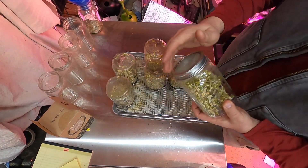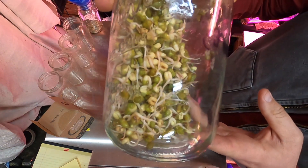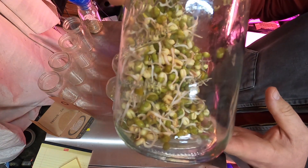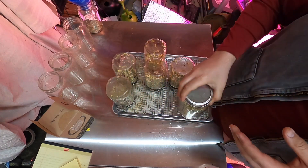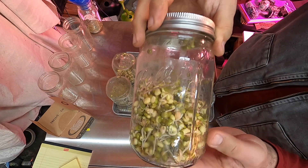Time again — 20-minute soak, need a rinse. Another 20-minute soak.